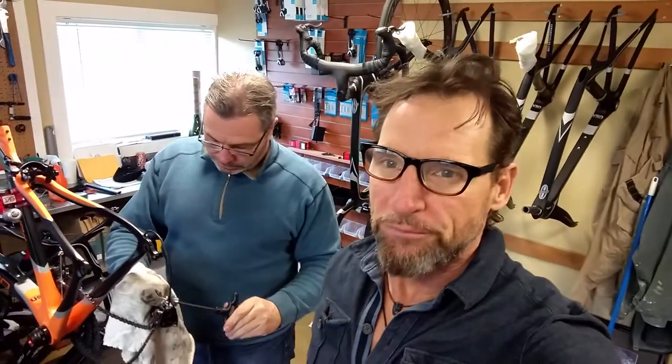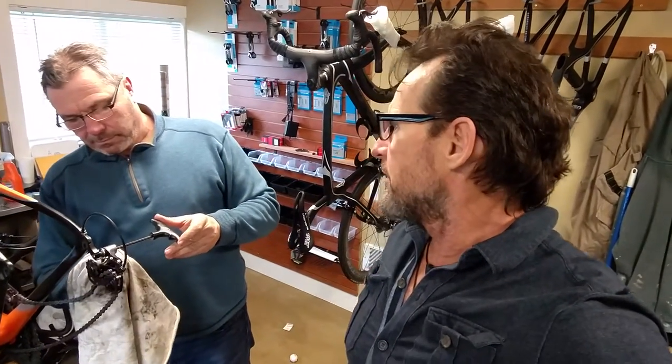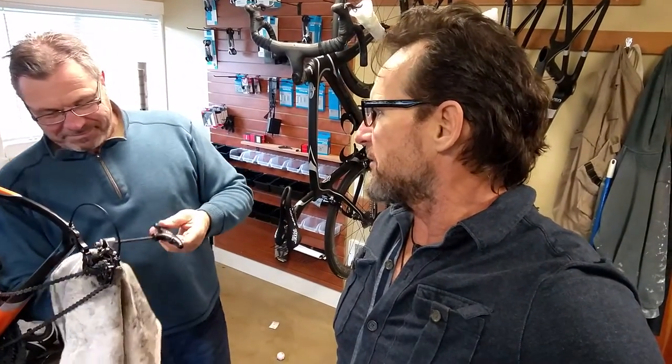Hey guys, it's Mitchell. I'm in Kirkland, Washington with John Sheehan, my buddy who picked me up from the airport. We're in John's garage where we just unpacked the bike. John is a bike manufacturer and also a master mechanic, right John?